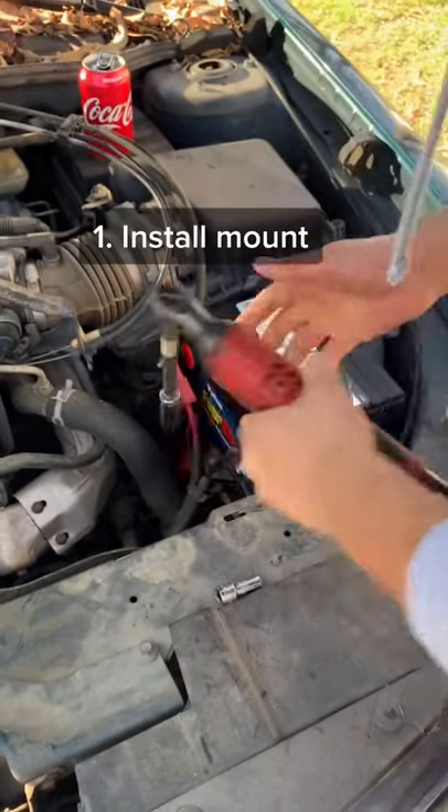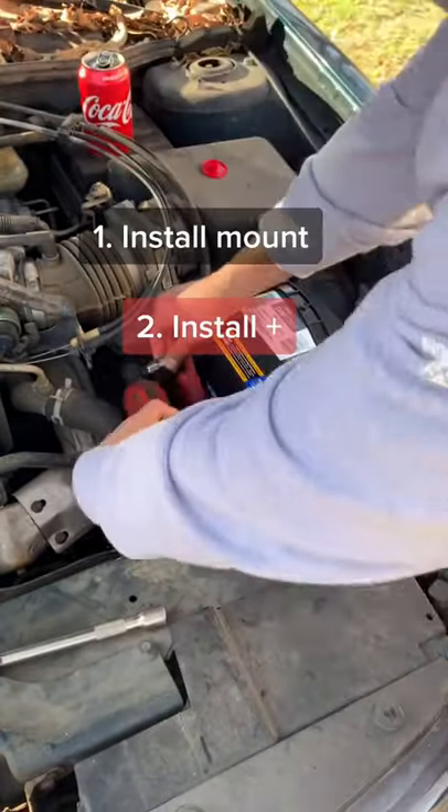Now to install, tighten the mount first, followed by the red terminal, and finally the black.